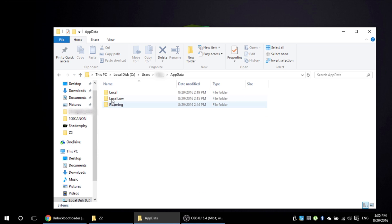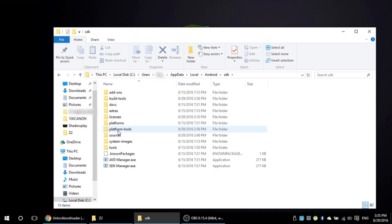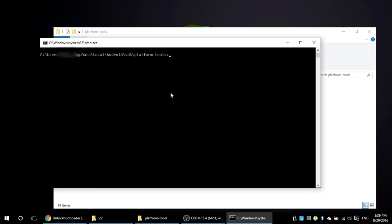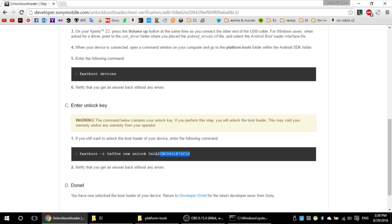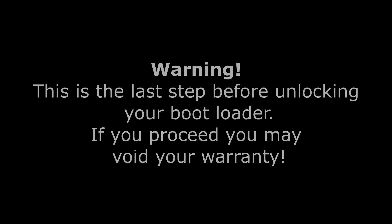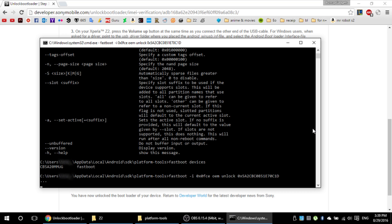Go to this location and open a command prompt window by holding down shift and right-clicking in the folder. In the command prompt window type fastboot, then fastboot devices, and after that just simply copy the text from the website. This is the last step before unlocking your bootloader — if you proceed you may void your warranty. And that's it, you have successfully unlocked your bootloader.